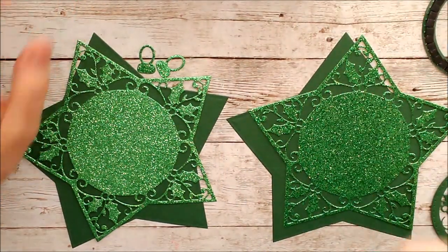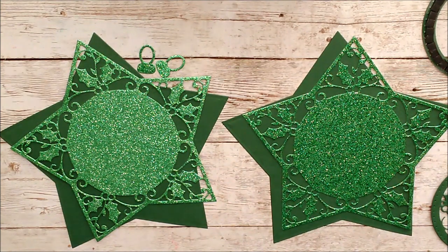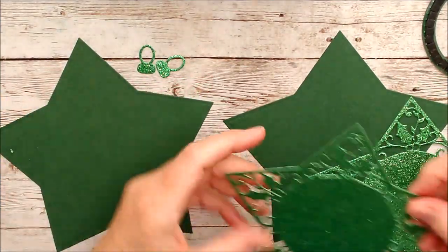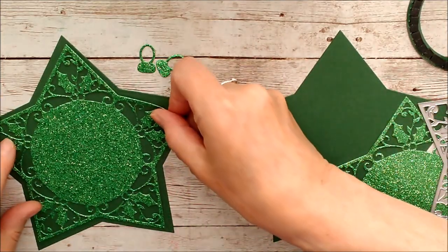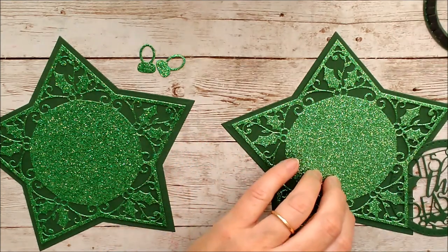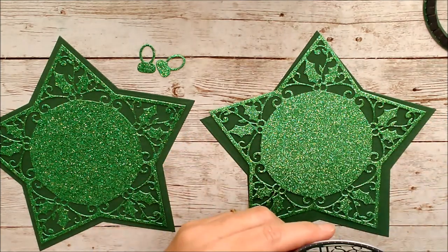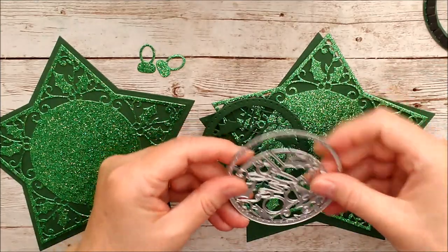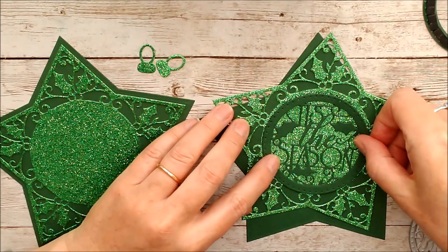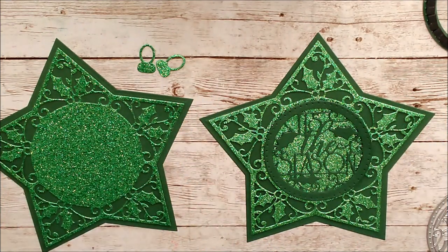For my second creation with this die set, I thought it would be really nice to make a hanging ornament with a little shaker part on the front. I've used the main star die and cut it out twice in avocado green, then used the detail die — which is slightly smaller — in lucky shamrock green card. One goes on the front, one on the back. I've also taken the large die from the set and the sentiment die that says 'Tis the Season' and used those two together, then I'll add some red detail on top to give it a lift of colour.